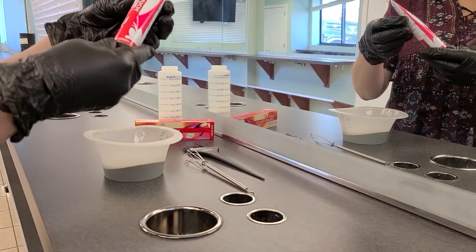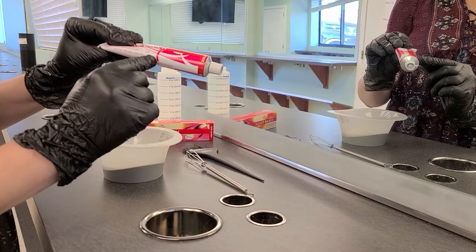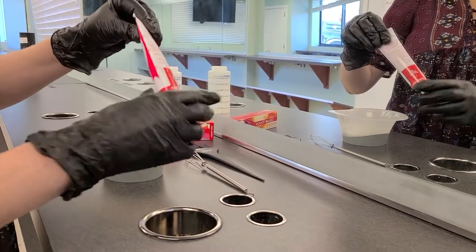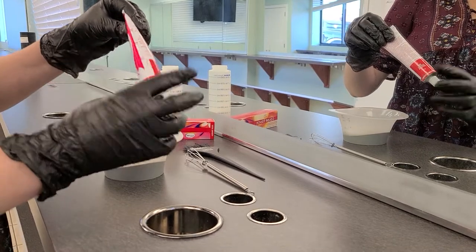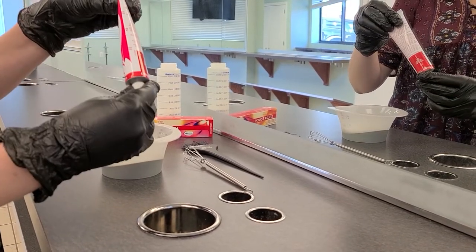Then you're going to grab your tube of color. You'll notice on the tube it says Color Touch is a 1 to 2 mixing ratio. You also have markers on the tube that are in half ounce increments, and it's a 2 ounce tube.